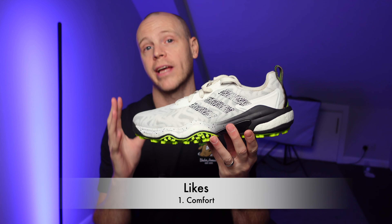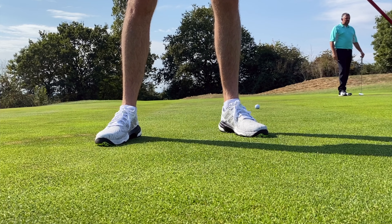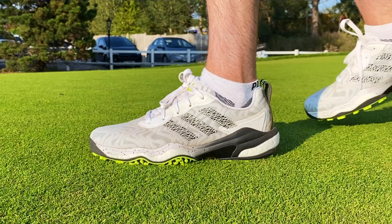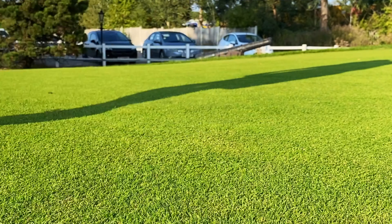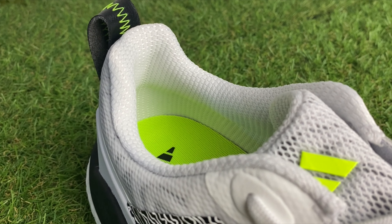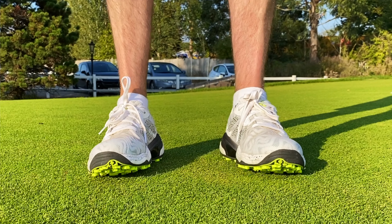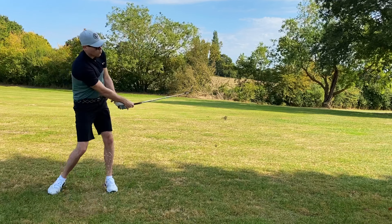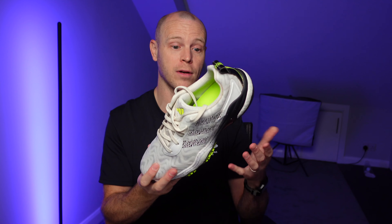Moving on to what I like about these shoes, and there is a lot to like. First of all, I'm a massive fan of the comfort. Both in terms of underfoot comfort — the combination of the Boost and the Lightstrike foam, although firmer than previous, is very comfortable — and the additional room in the toe box makes this a very nice, comfortable place to be. There isn't a huge amount of padding on the ankle, heel, or tongue, but there's enough, and it fit my foot nicely. I wore these straight out of the box for 18 holes walking the course and didn't get any blisters whatsoever. Overall, I'd say these are one of the most comfortable pairs of golf shoes released in 2024.